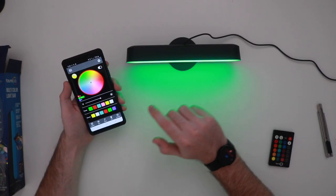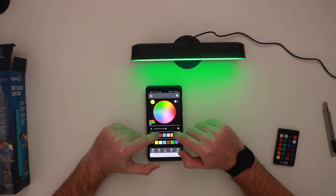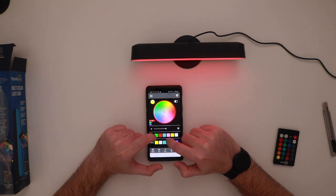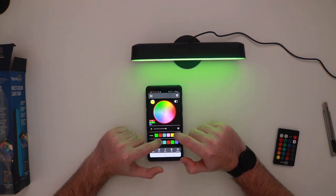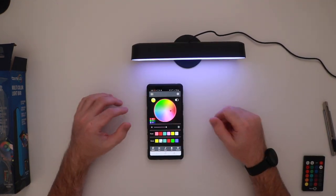I want to show you the app real quick — I'm actually really surprised at how fast this responds. A lot of smart lights, especially cheaper ones, will lag out, but this works almost instantly. For 10 bucks, can't go wrong.